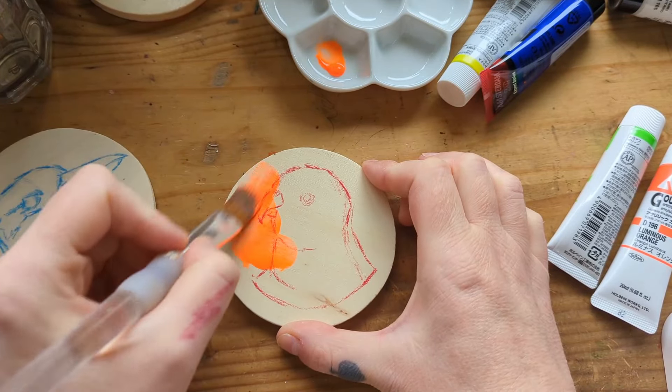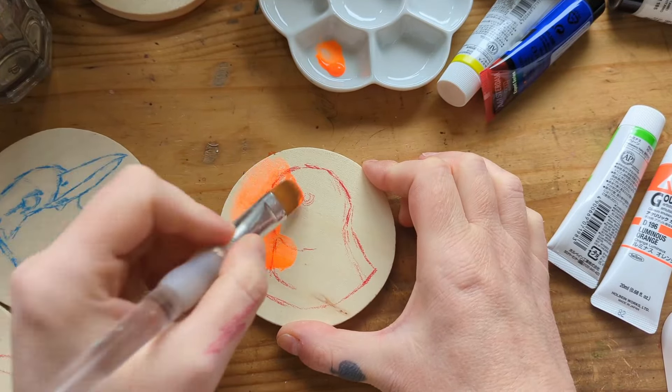I thought what I would do is a few different sets - a set of Australian birds, a set of Australian animals, I did a set of cats, and I think I'm going to eventually do some dog coasters as well.